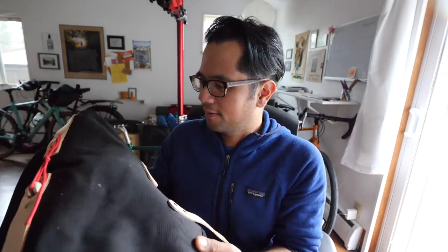They sent over two things: the quick release system and bracket, and the saddlebag. Here it is. It's made out of a wax cotton duck material. It's got nice thick beefy leather straps to hold it closed, and a drawstring closure.